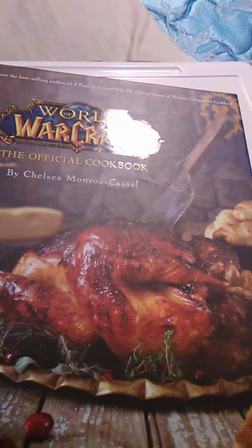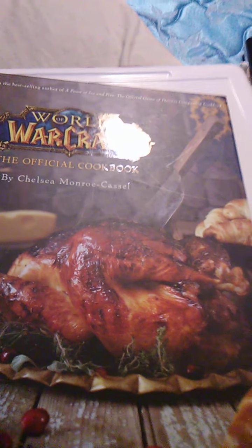Hello guys and gals, this is part four of World of Warcraft: The Official Cookbook. Again, with the copyright information — this is a book by Chelsea Monroe-Castle. If there are any copyright issues with it being on YouTube, simply send a message to me on Gmail and I will take the video down instantly.